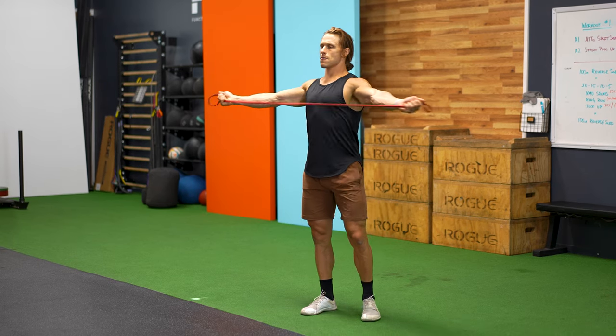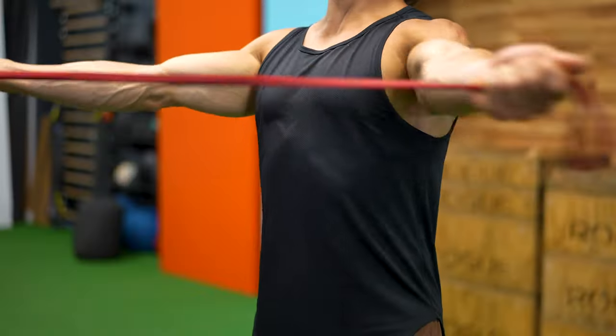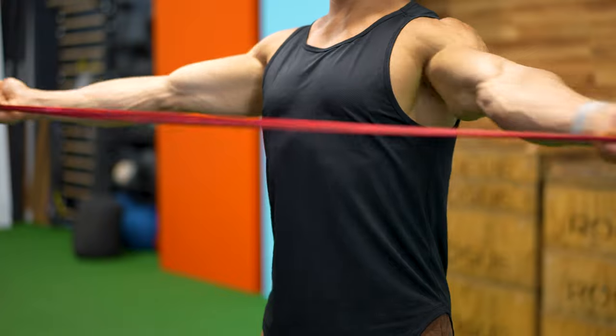In our warmup, we're also going to be doing a few band pull-aparts. This is upper body work that is helpful for getting you prepped for the strength work to come, which is going to include ring rows and some pull-ups. Band pull-aparts are a simple and scalable way to engage the rotator cuff and the upper back muscles before you get into those pull-ups and rows.